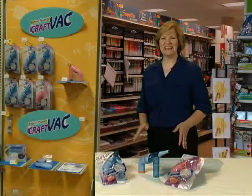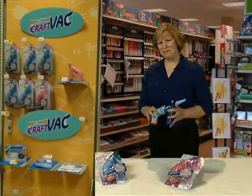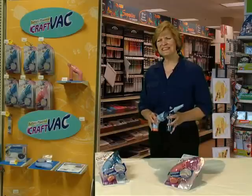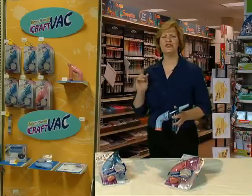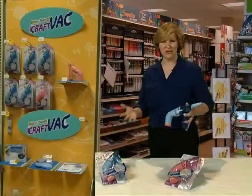We're going to show you something DeReese had custom engineered for almost any crafter. The Craft Vac makes clean up a breeze. Beads, glitter, jewelry pieces, thread wire, you name it, the Craft Vac cleans it up, saving you time, saving your craft materials.